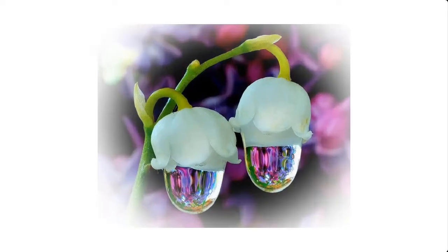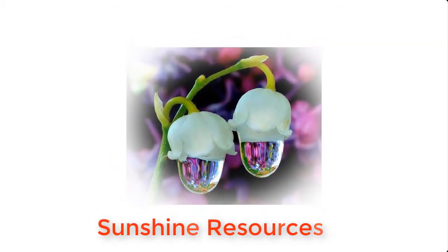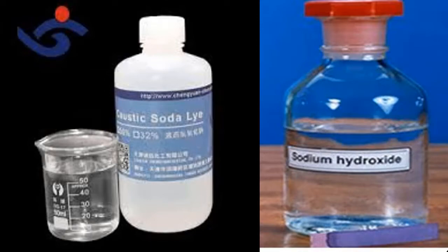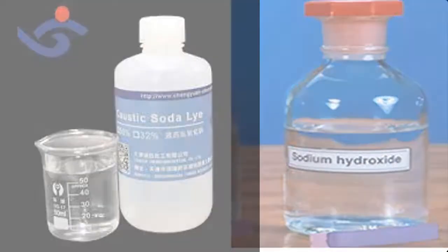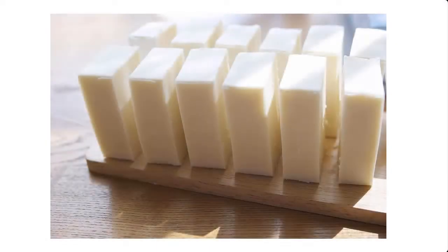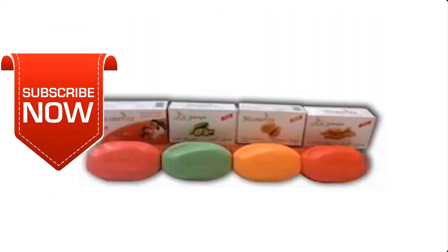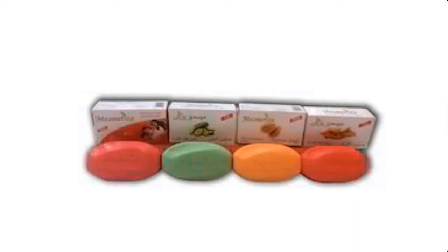Hello and welcome. My name is Sunshine, the project manager at Sunshine Resources. In this video, I'm going to show you how to prepare lye solution for making bath soap using a hydrometer. This video will also show you how to use the hydrometer to measure the specific gravity of lye solution used for making bath soap. If you're new to this channel, you may consider subscribing so that you do not miss any of our videos.